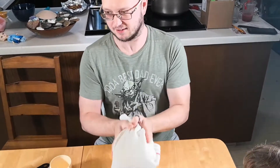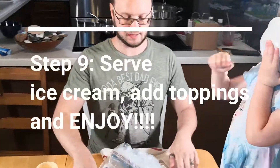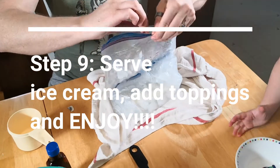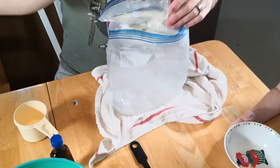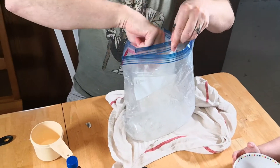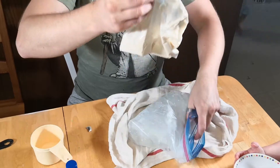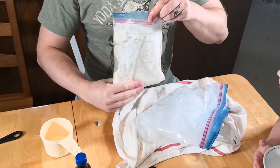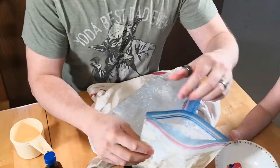Five minutes. And here we go. Are you done? We'll see. Let's see. Okay, now it looks done. Yeah, it's much, much thicker than it was.